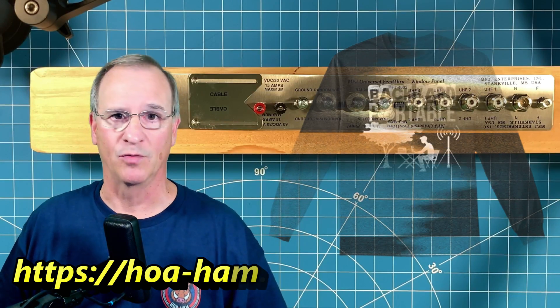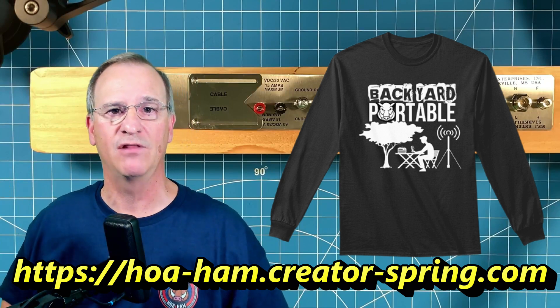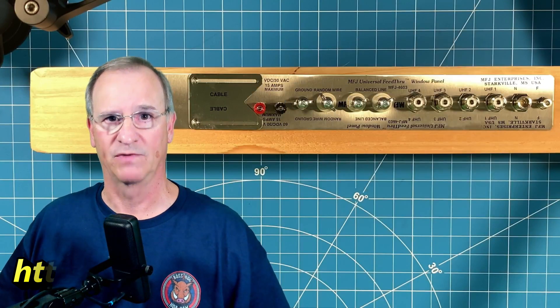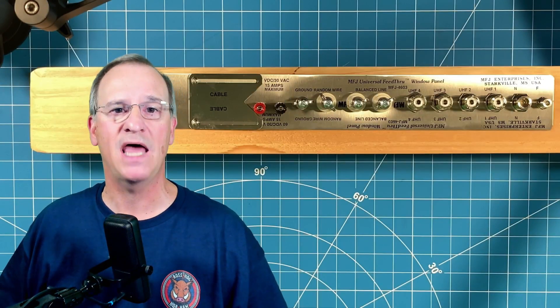I operated backyard portable, so I had a way similar to this MFJ feed-through panel to get coax into my home from my antenna. When I was ready to operate, I would go set up my antenna. When I was done operating, the antenna would come down.